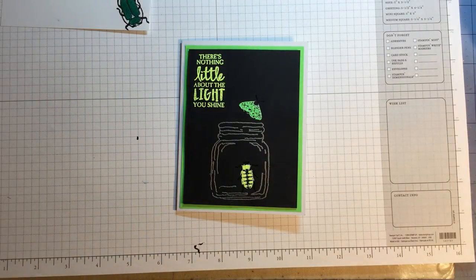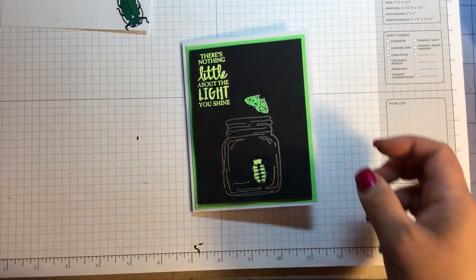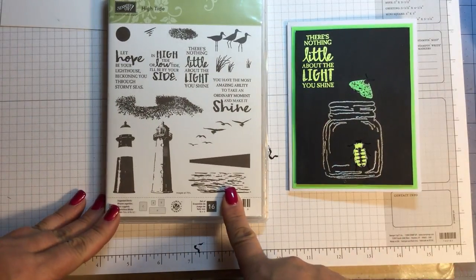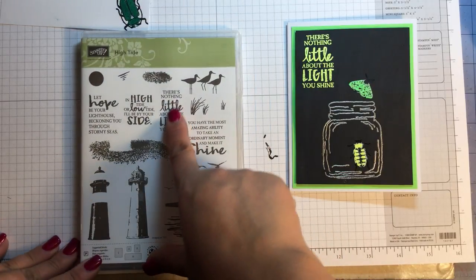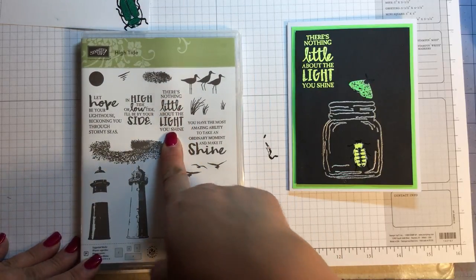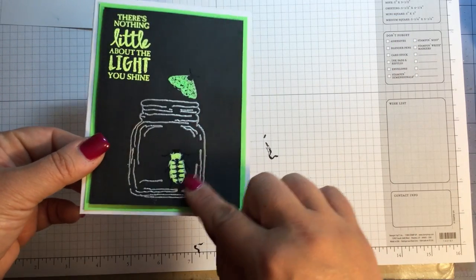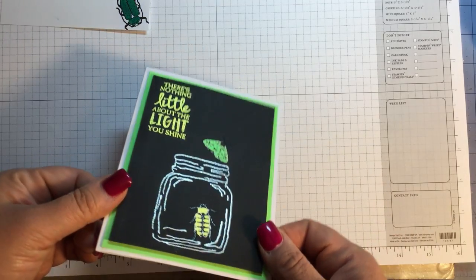I also had on my desk this new set, High Tide from Stampin' Up!, and there's a sentiment: 'There's nothing little about the light you shine.' I thought how cute is that with the little bugs! It looks like this little guy's in the jar and this one's escaping and flying away.